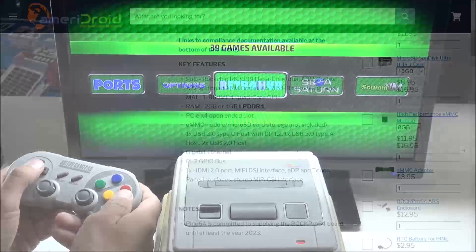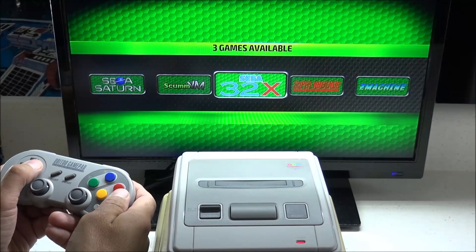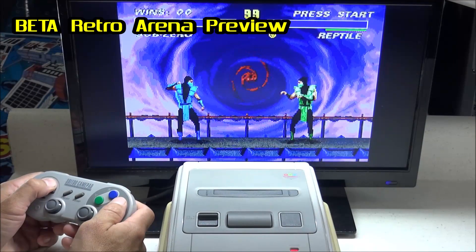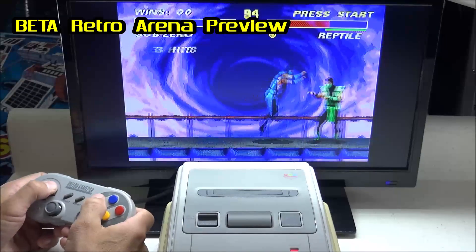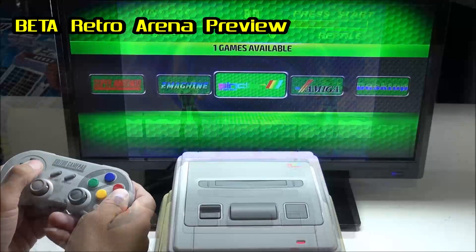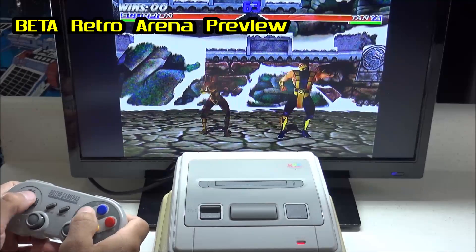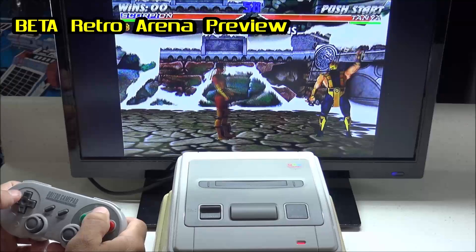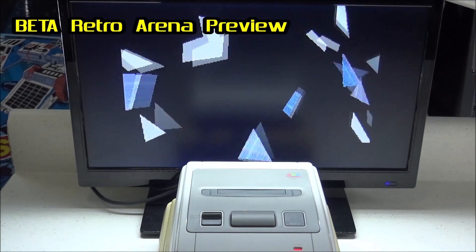This board is capable of playing a lot of different systems for retro gaming. For an operating system, I'm using a beta image from the Retro Arena team, which is a highly modified port of Retropie that they are hoping to release by summer. This is more than capable of emulating Super Famicom, Super Nintendo, and many other systems. It can also emulate Dreamcast and Sega Saturn fairly well, and other more advanced systems could possibly be supported in the future. Spec-wise, the ROC Pro 64 has a lot to offer — it's just a matter of developers porting new emulators over to it.